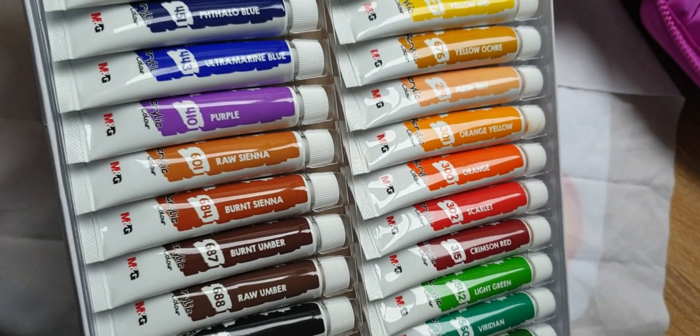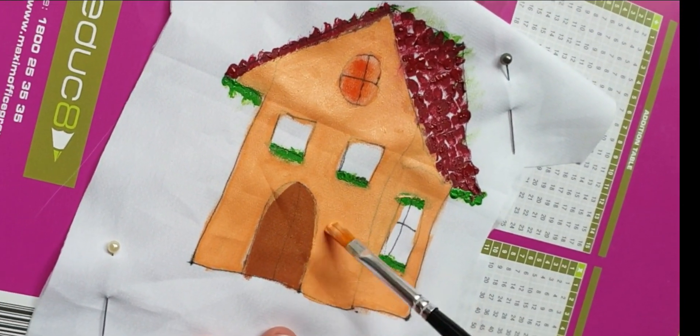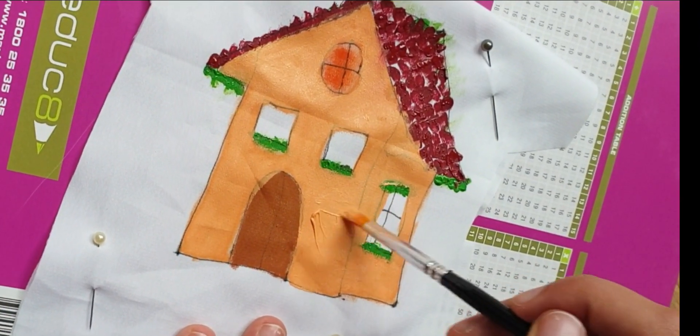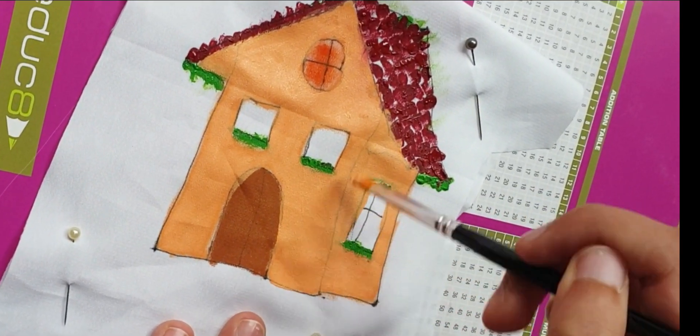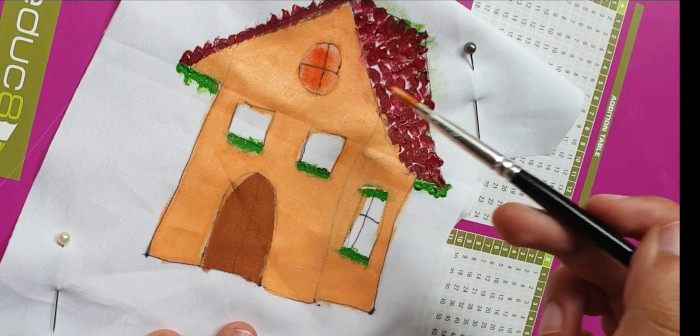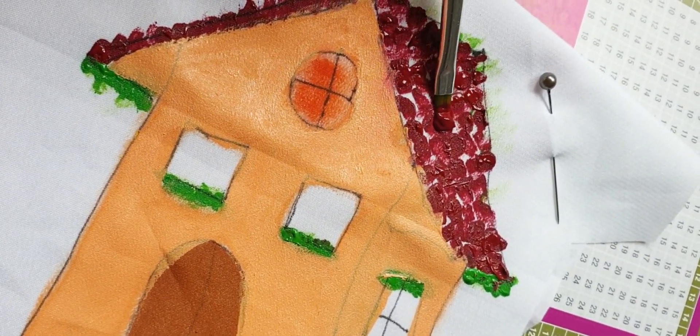Make a drawing of a house and attach it to white fabric with pins. Then grab some paints and start painting the house onto the fabric. For the tiled roof, I just pressed down my paintbrush like this.